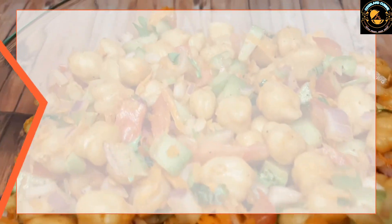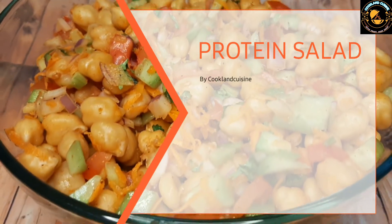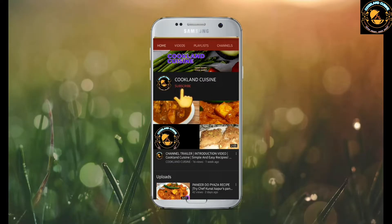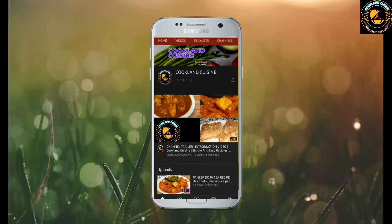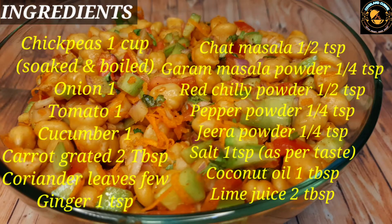Hello everyone, welcome back to my channel. Today's recipe is chickpeas salad, or protein salad. Please watch this video till the end. If you like the recipe, please share, subscribe, and hit the like icon. Let's note the ingredients.